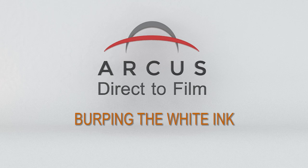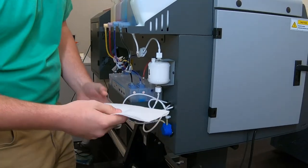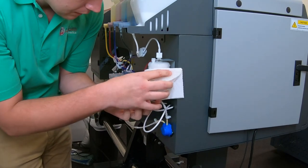Air pressure can build in the white ink filter, creating a vacuum which hinders the drawing of white ink into the filter. When this occurs, we must burp the line, letting out air pressure.